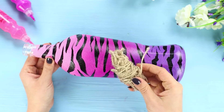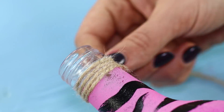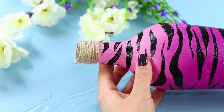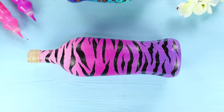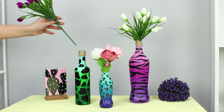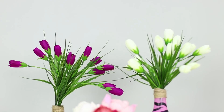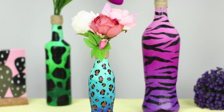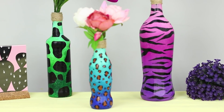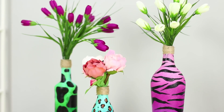Take plain twine and decorate the neck, wrapping it tightly. Tiger stripes on a bright neon background smash stereotypes about animal prints. Paint two more bottles into a green giraffe and a blue leopard. Put flowers in the bottles. A set of safari-style vases will accent any interior — they look very stylish!